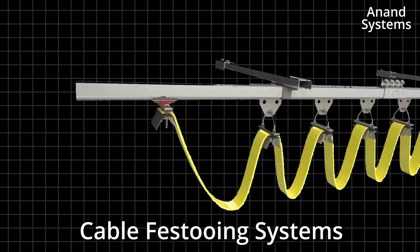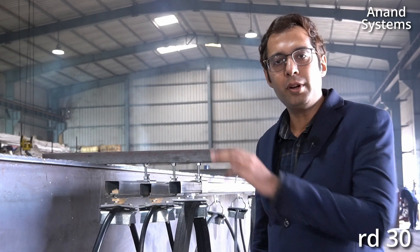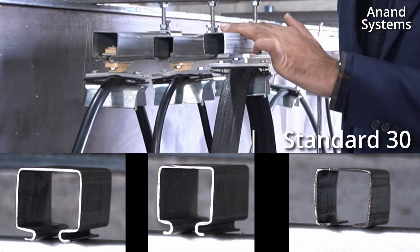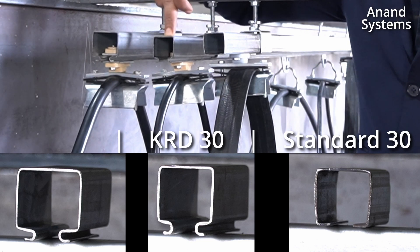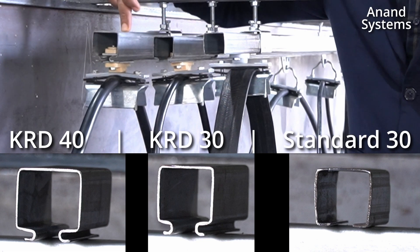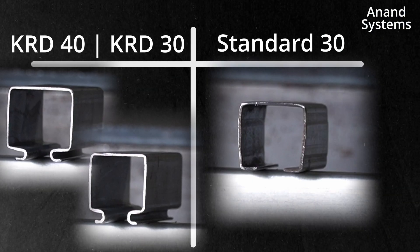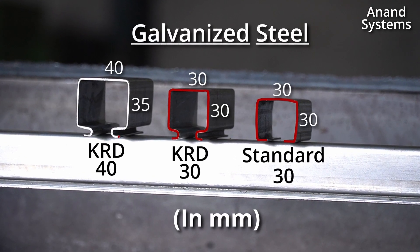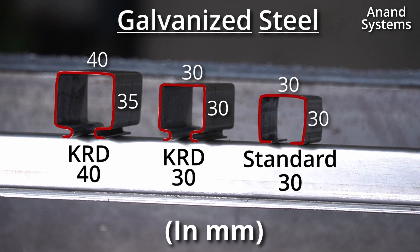It has many components which we manufacture in India. The first one is the standard 30 series cable festooning system. The second one is the KRD 30 series festooning system and the third one is the KRD 40 series cable festooning system. The difference between the standard and the KRD 30 series is that both are 30x30mm profiles, whereas KRD 40 is the 40x35mm profile.